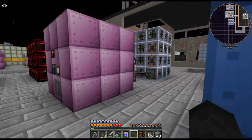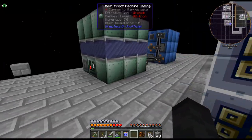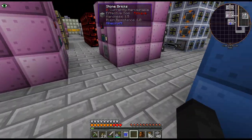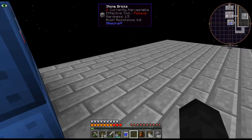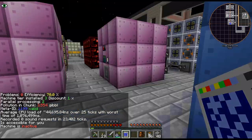I know we can speed it up by replacing the energy hatch — you speed up the whole multi-block, which is cool. It's only using 384 EU/t.